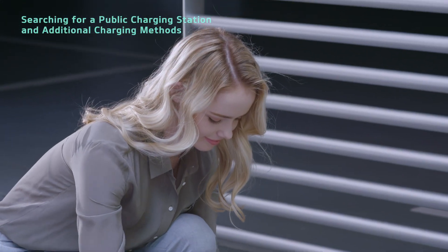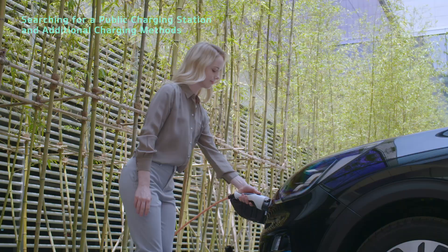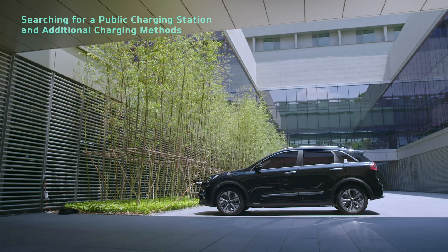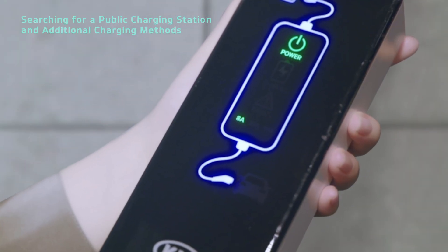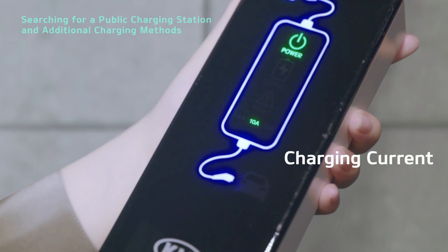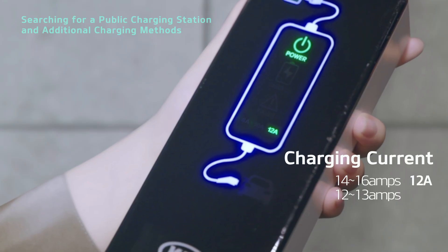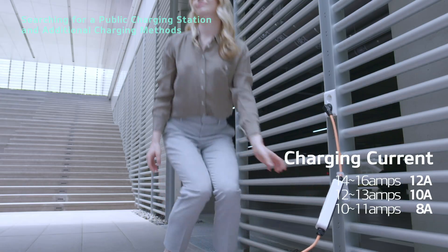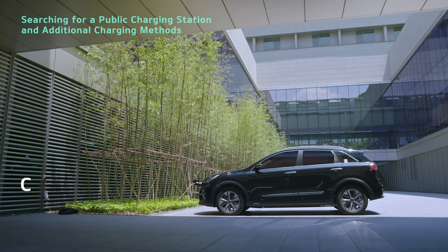Simply connect the portable charging cable to a 220 volt outlet, then connect it to your vehicle's charging inlet. You can adjust the charging current on the in-cable control box. Press the button on the back of the in-cable control box for at least one second to toggle between 8A, 10A and 12A. Select 12A to charge at 14 to 16 amps, 10A to charge at 12 to 13 amps, or 8A to charge at 10 to 11 amps.